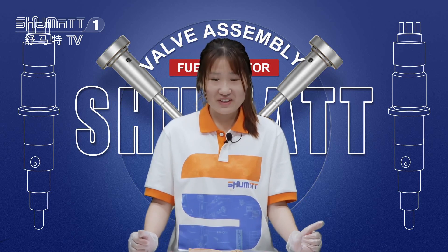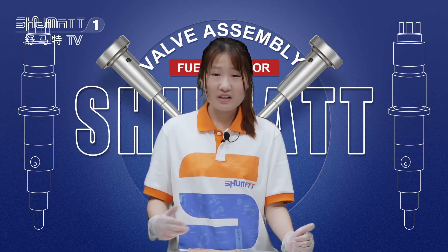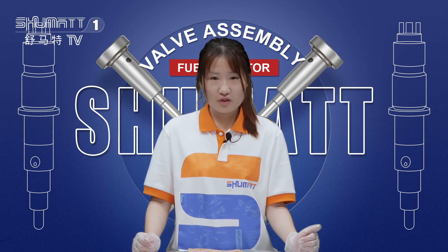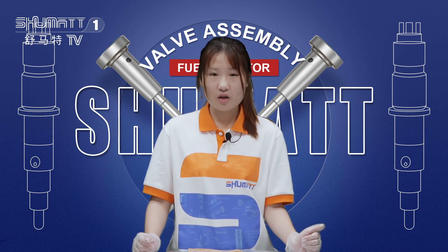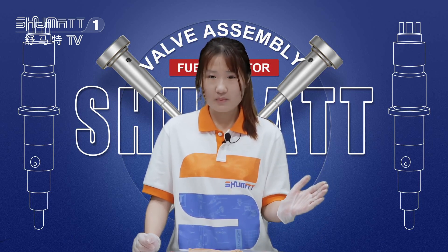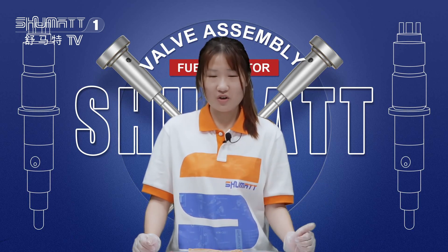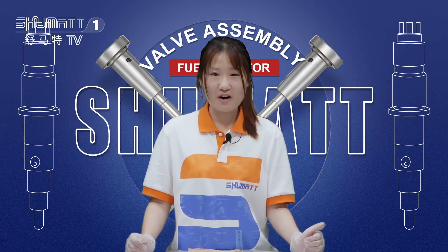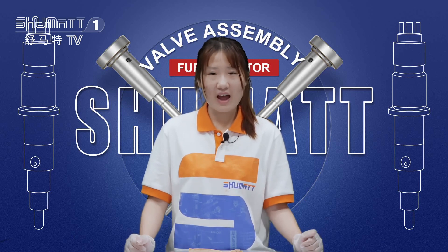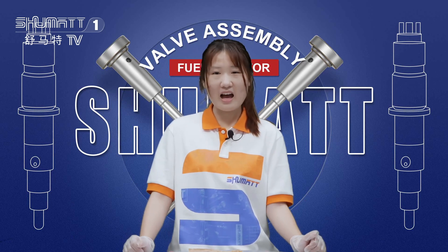Each week, we have different videos and live shows on our Facebook and YouTube accounts. If you like our videos and products, remember to follow our channel and feel free to contact us. We also supply injectors, nozzles, repair kits, pumps, and parts for pumps — including the control valves we showed today. For any items you're interested in, remember to contact us and follow our channel. Thank you for watching. See you next time. Bye-bye.